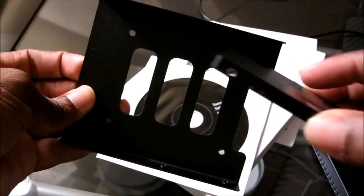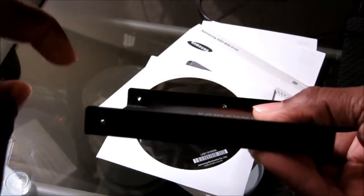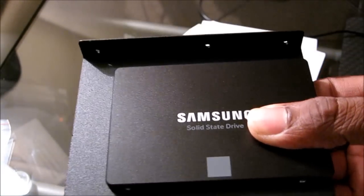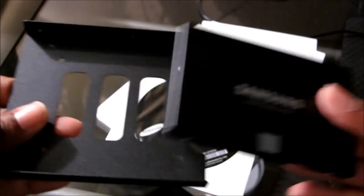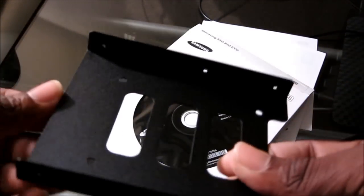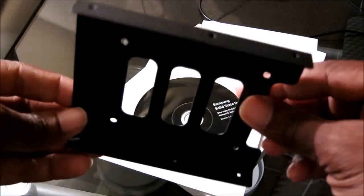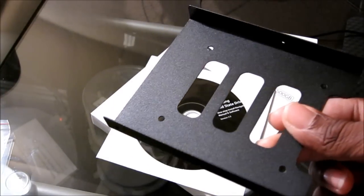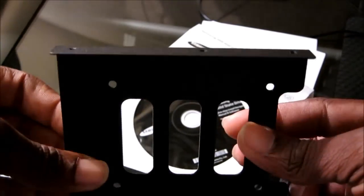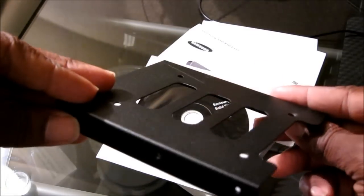Let's see what else it comes with. It comes with the Samsung SSD migration software, the solid state drive itself, and it looks like an instruction manual and warranty information on how to install it. And here is the 2.5-inch to 3.5-inch SSD bracket — you can see the four screw holes. You'll mount the SSD in there and then it'll fit in your standard hard drive bay. I bought this bracket on eBay for $1 — it came from China, took about two weeks. Amazon and local stores sell it for $10 to $18.